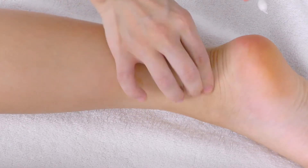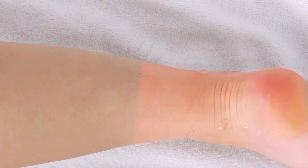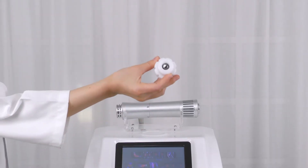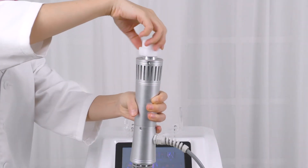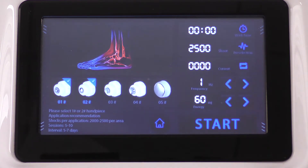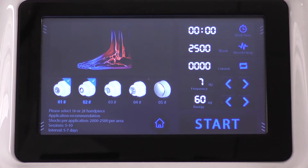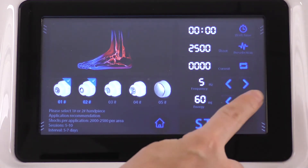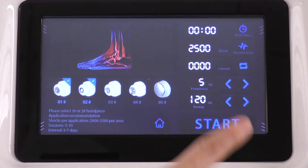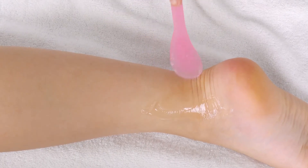Mark the painful spots. Select and install the probe of your choice, probe 3. Adjust the parameters for heels: set the energy between 90 to 120, frequency between 6 to 12, shocks between 4,000 to 5,000. Click to start. Apply gel on the treatment spot.